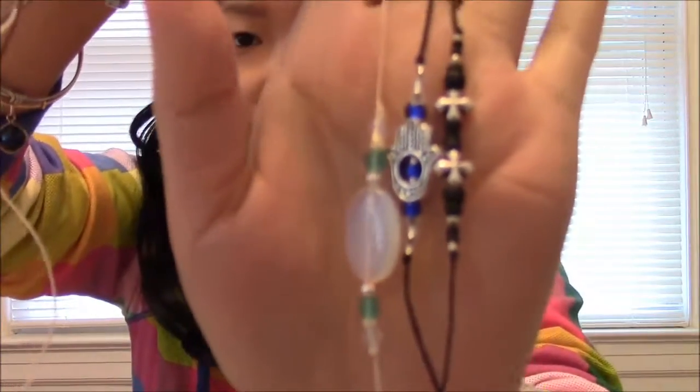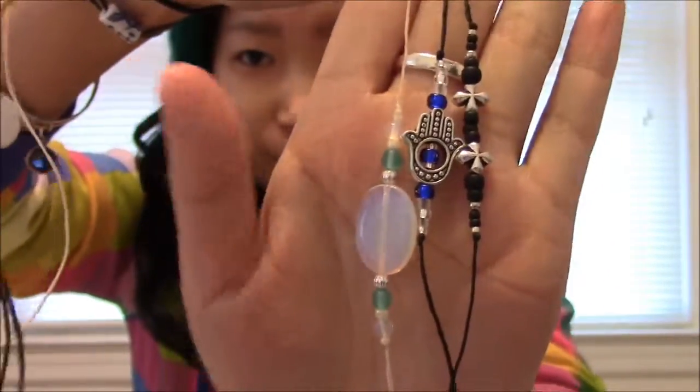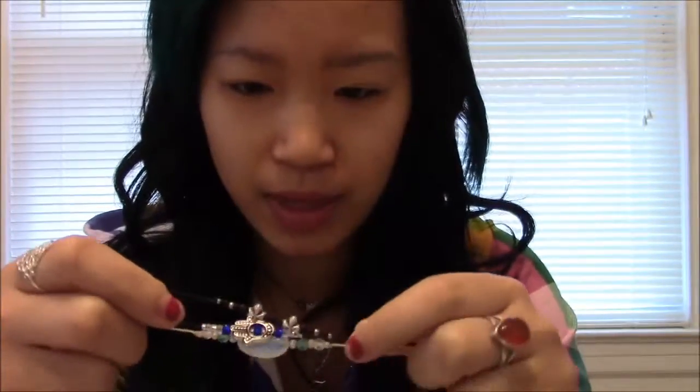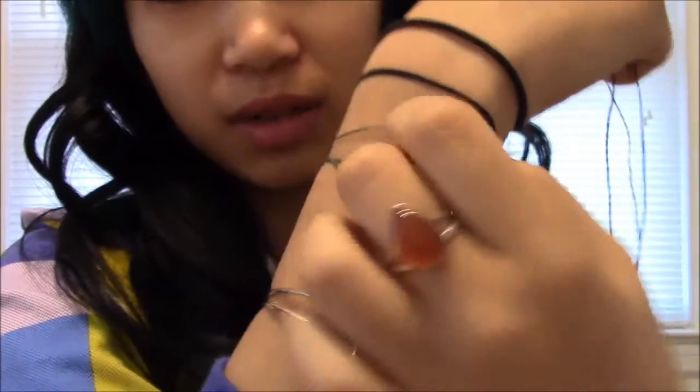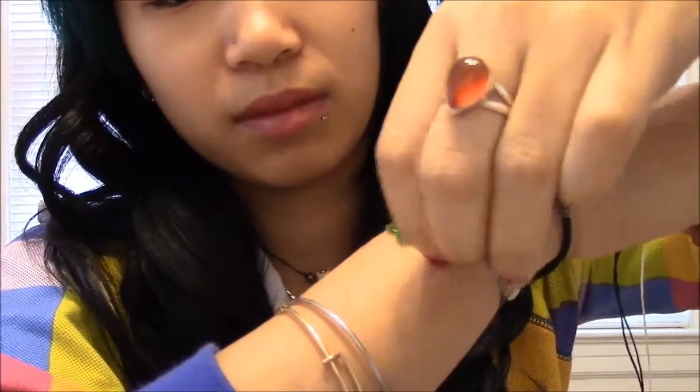Hey friends, I'm going to make a little tutorial on how to tie on — or put on — your never-take-it-off bracelets that I just bought. Sorry the lighting is so yellow but I'm in my dining room. I like wearing bracelets, and the way that Never Take It Off tells you to tie them on is by wrapping it around twice so you have three strings.